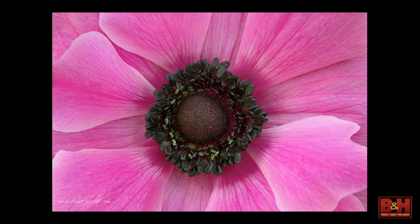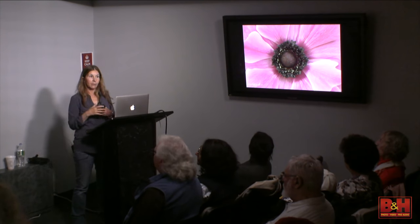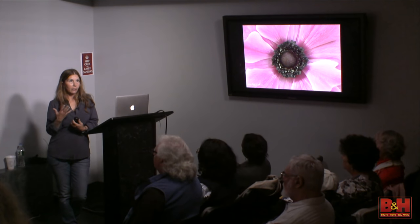Sometimes I like things centered if they're balanced — I'm not opposed to having things centered. Sometimes I like a square composition. For bird photography, I try to avoid square compositions because right away your eye is telling your brain it's been cropped.